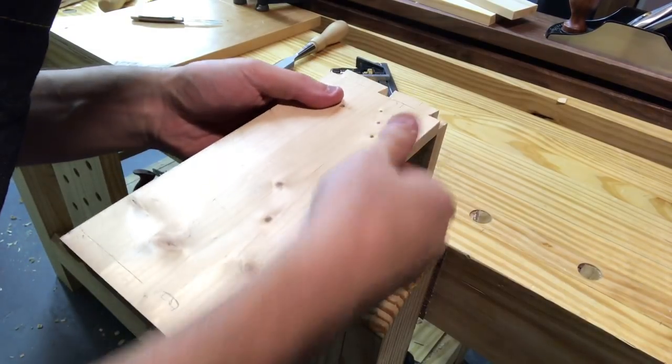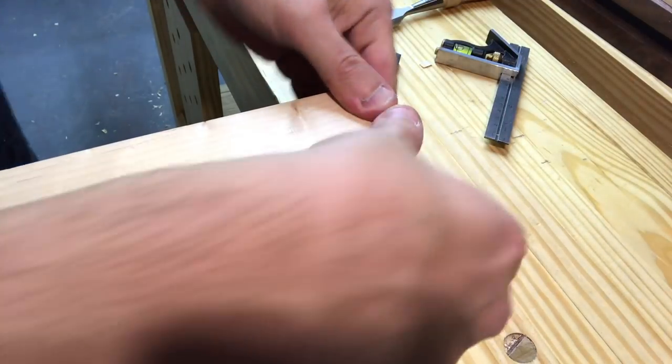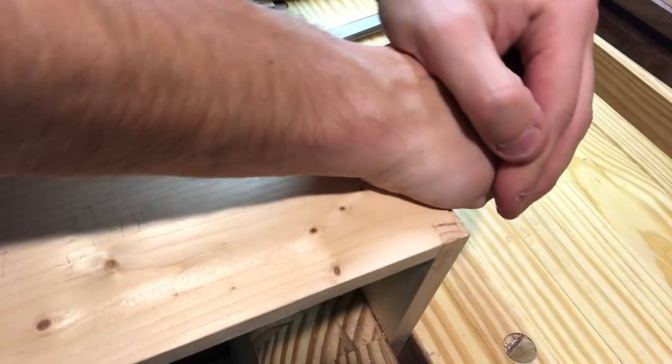Now there's the other side of the drawer with the other set of half-blind dovetails. Same thing here — this isn't the first test fit. I had done a little bit of work on it before, but much less on this one.